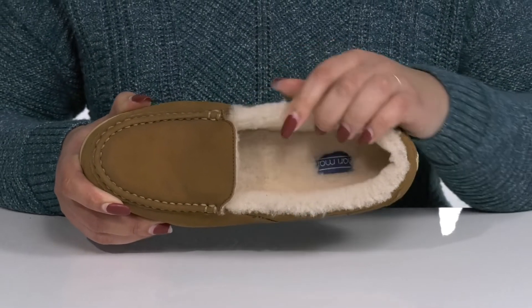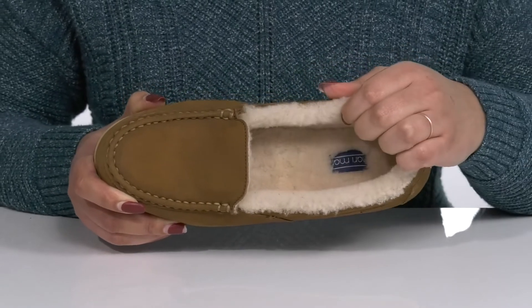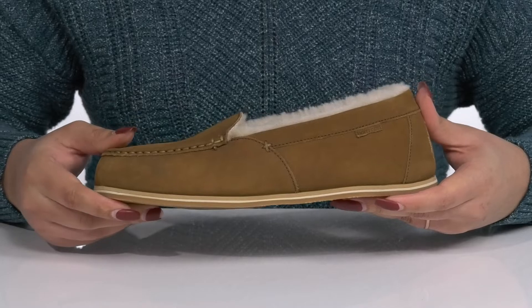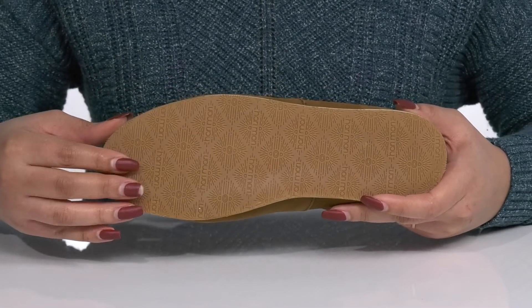Inside there is a 100% genuine Texan shearling lining that keeps you warm and feels great against the skin, with a memory foam footbed that molds to your feet giving you maximum comfort for the day. You'll get some flexibility making it great for all-day wear, and it's all on top of a durable rubber outsole that has a grippy logo tread for traction.